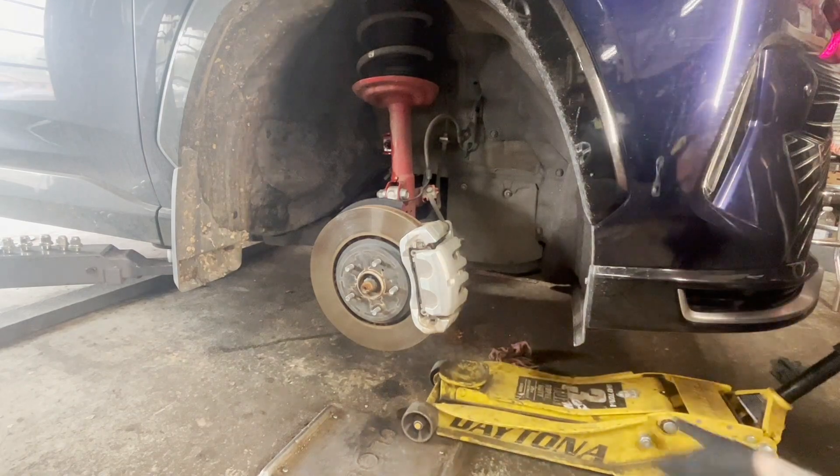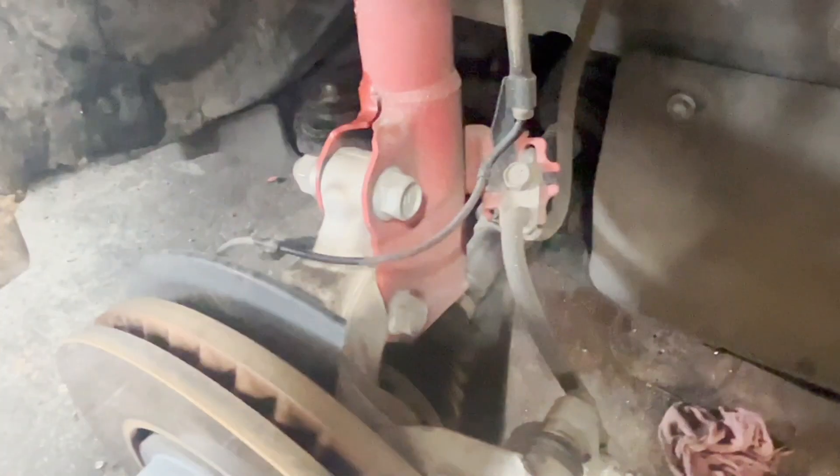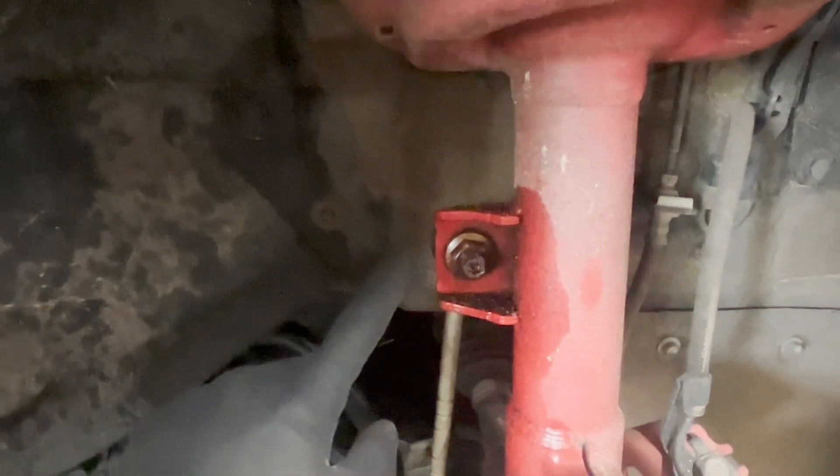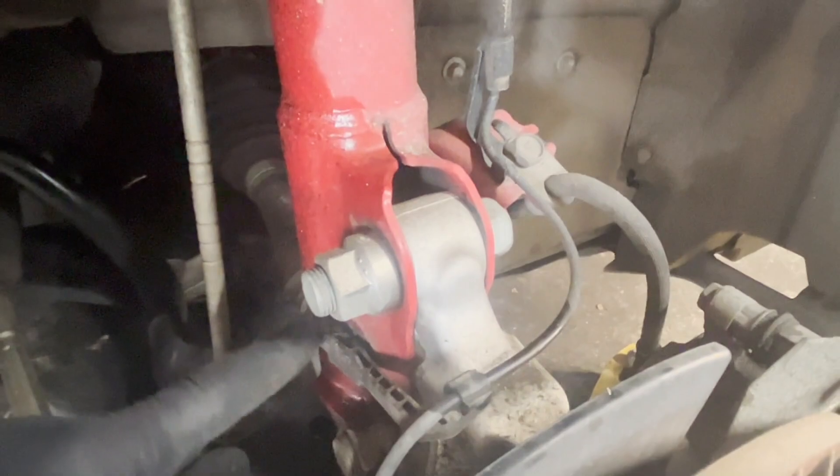Get your floor jack. Get it right underneath this ball joint so you can support this. We're going to go ahead and undo these four strut bolts — both on this side, nuts on the other side. Undo those, and then undo this meter here, undo this sway bar link, and then undo this clip.